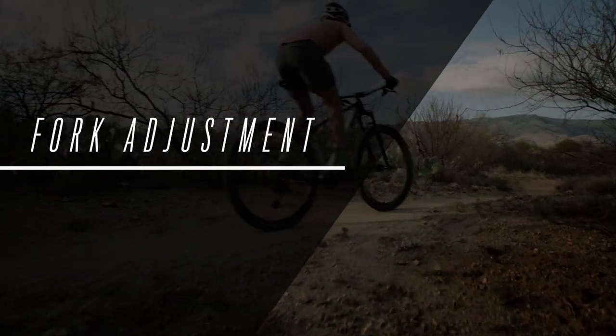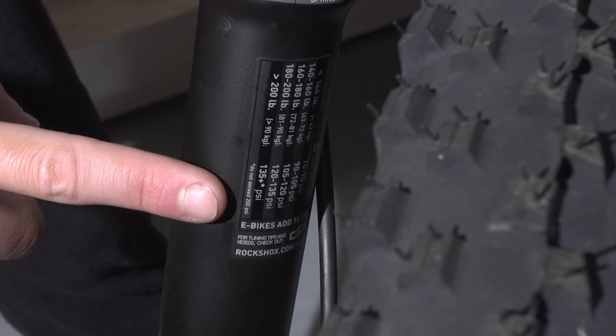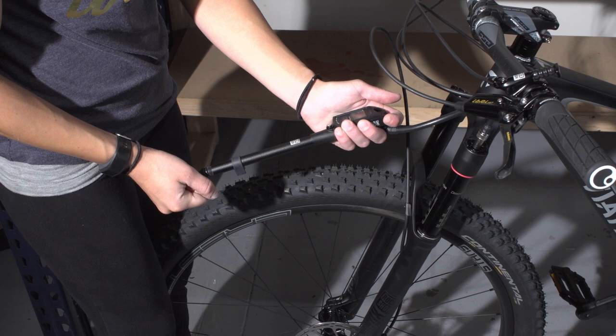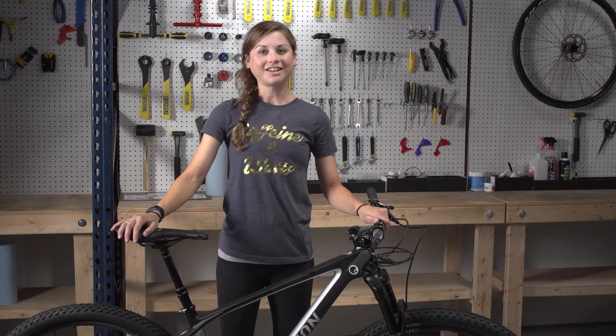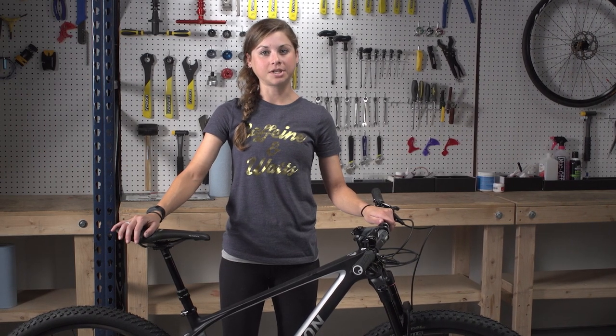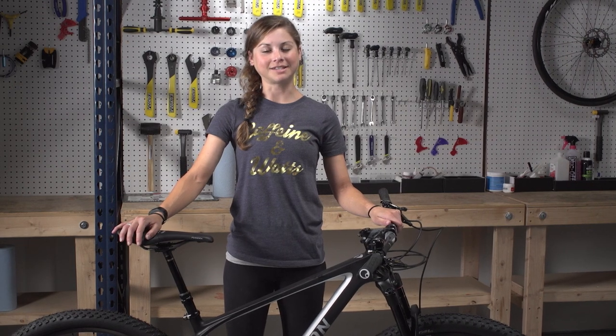Follow the instructions in your fork user manual and the recommended settings on the back of the fork leg to set up your suspension fork. Adjust the air pressure and rebound damping according to the manual. You're all done and your bike is ready to ride. Store the box so you can use it to ship the bike securely again. You can find more information at ViathonBicycles.com.